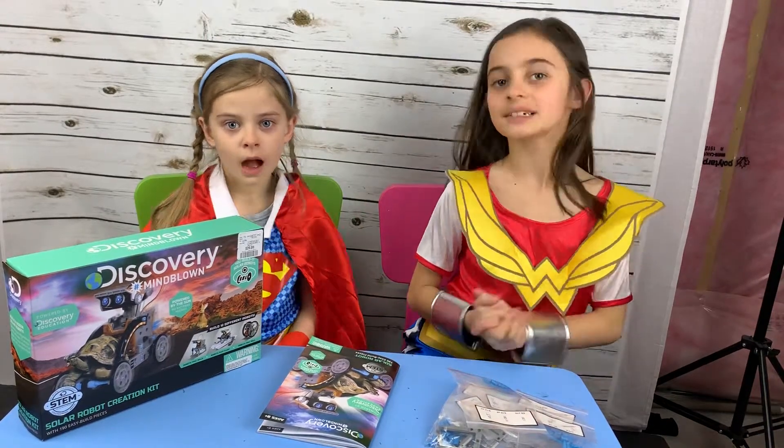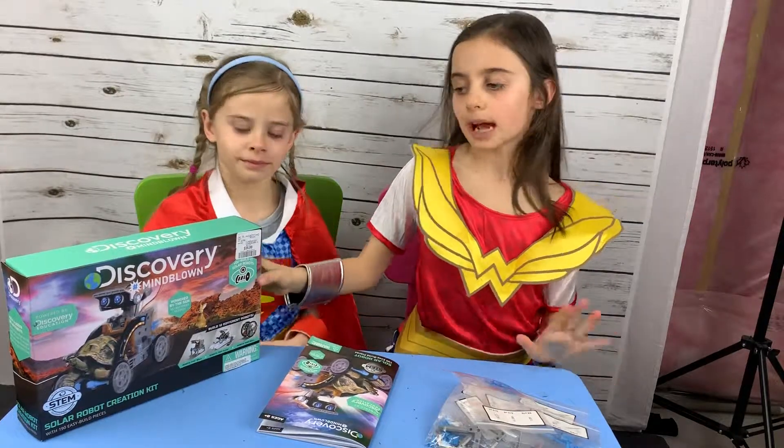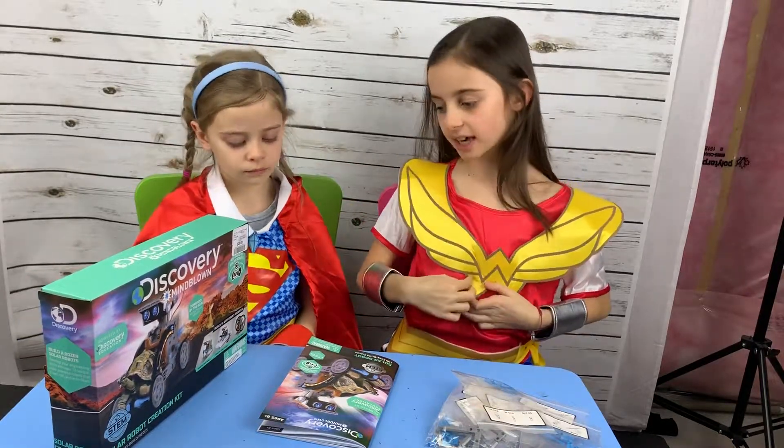Hi, I'm Valentina Mattrick. Hi, I'm Karina Mattrick. And today we have the Discovery Hashtag Mind Blown Solo Robot Creation Kit.